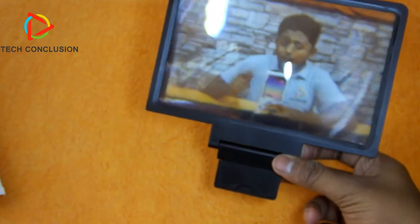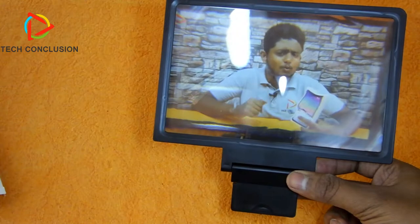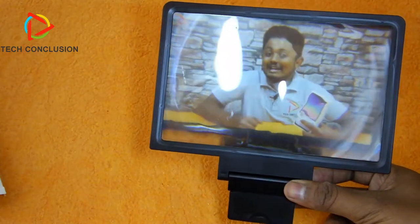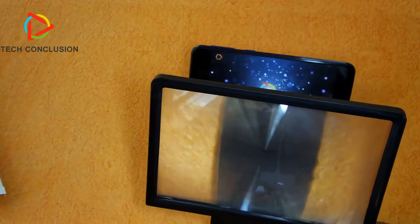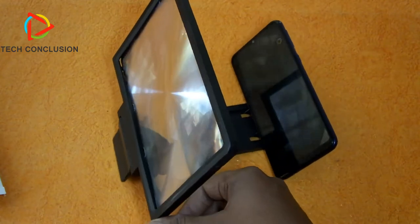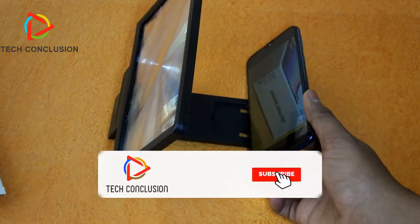Have you guys seen this? It's very nice, right — you can directly see from the camera. It's very nice, guys. If you are watching a movie at home on your cell phone, this might be one of the best devices for that.